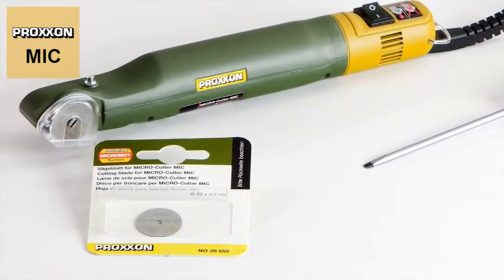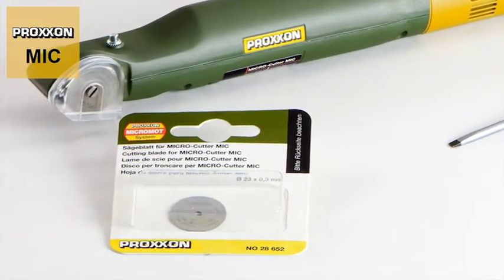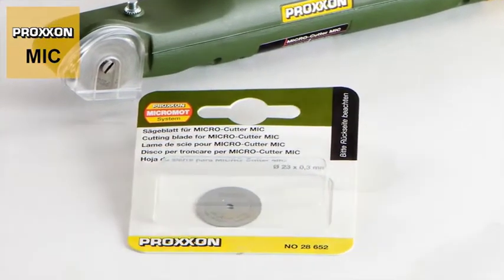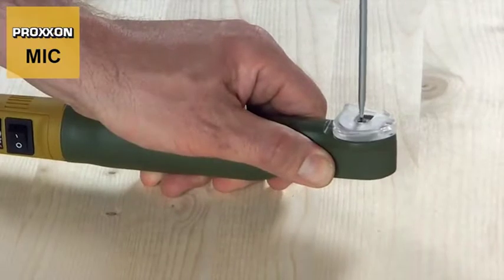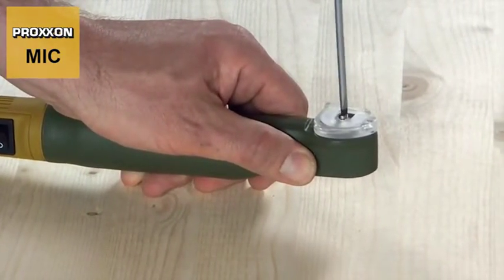Should the cutting disc become worn, don't worry. Replacement cutting discs are of course available and are really easy to change. Simply fix the cutting disc with the practical lock button, pivot the cover upwards, loosen the fastening screw with the screwdriver provided and then unscrew it.